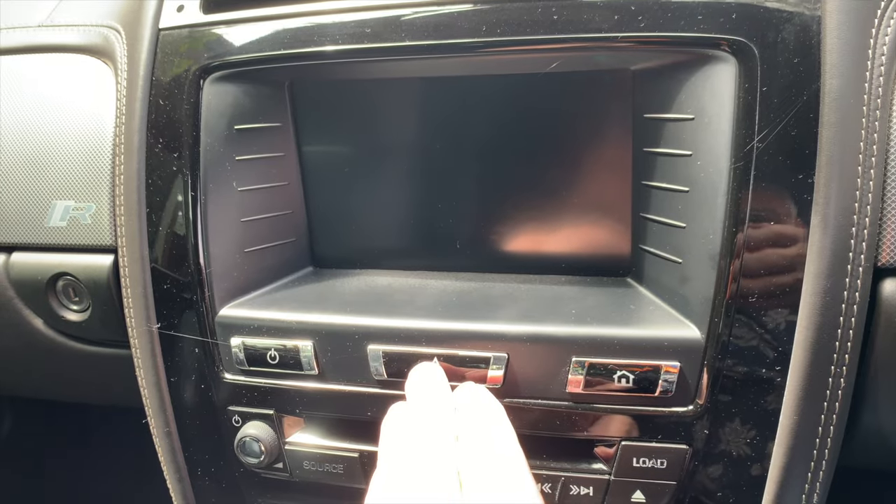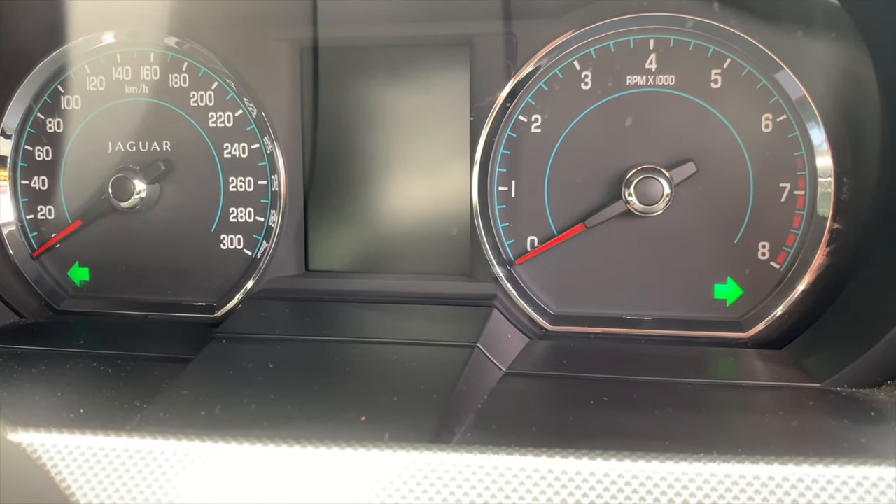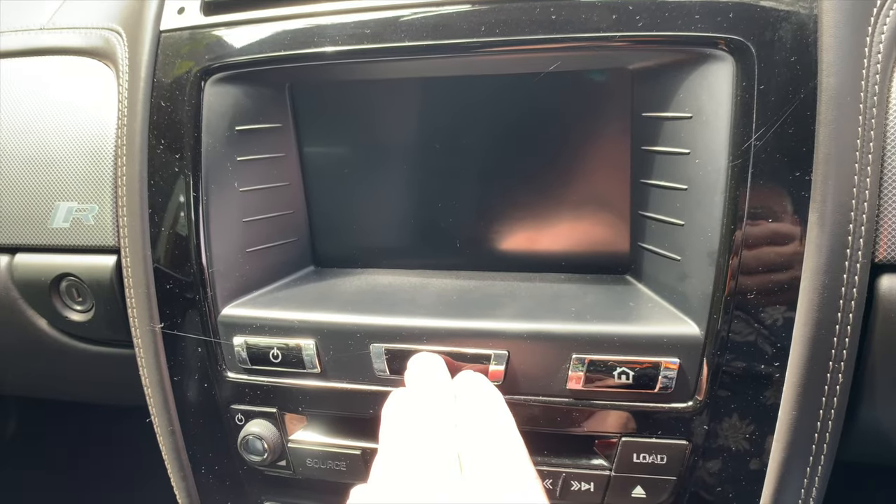The hazard warning lights use those turning indicator lights in tandem. The hazard warning lights are turned on with the switch on the center console, and they operate whether the ignition is on or off. That covers all the controls on the left-hand stalk.